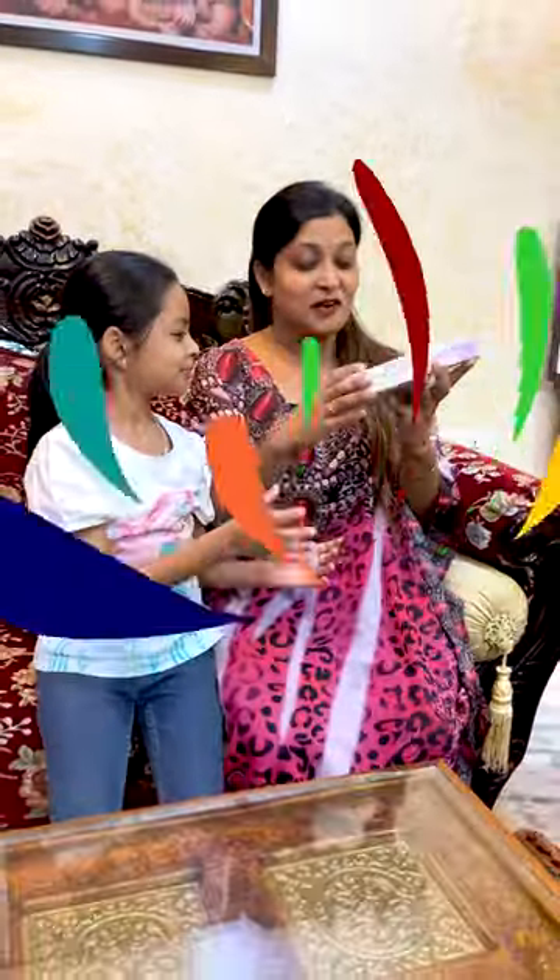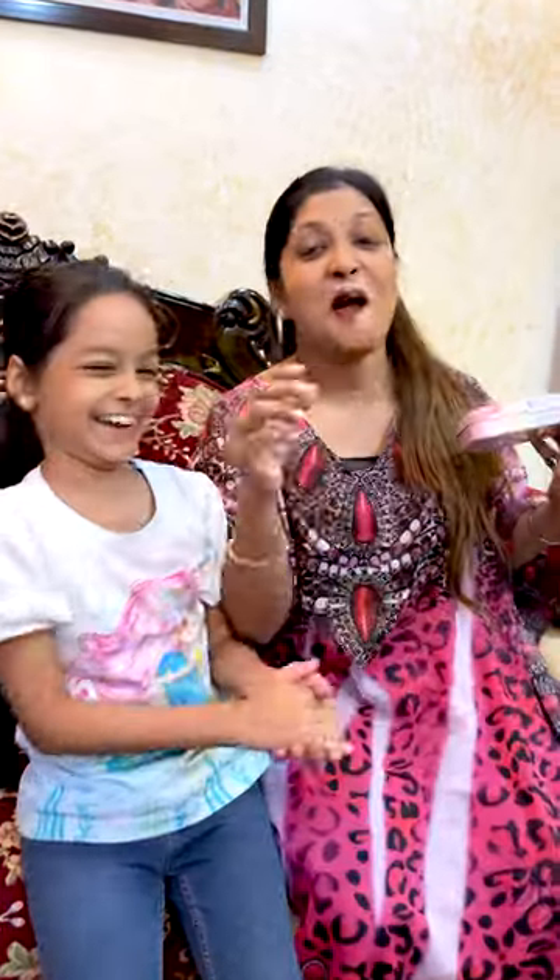So friends, today we are going to unbox the pencil box.